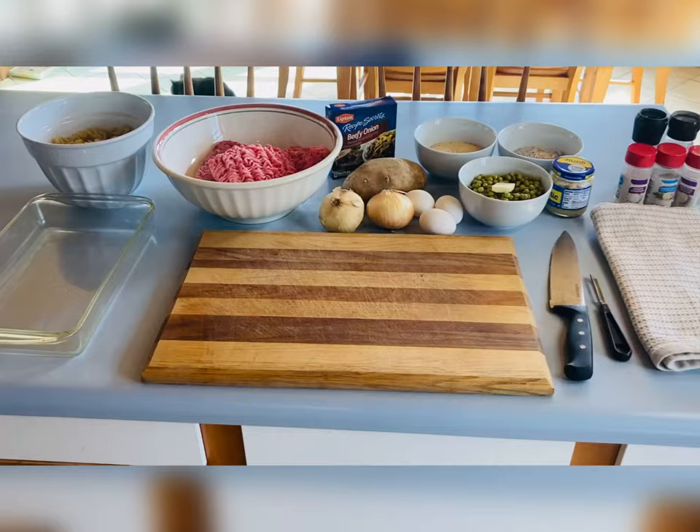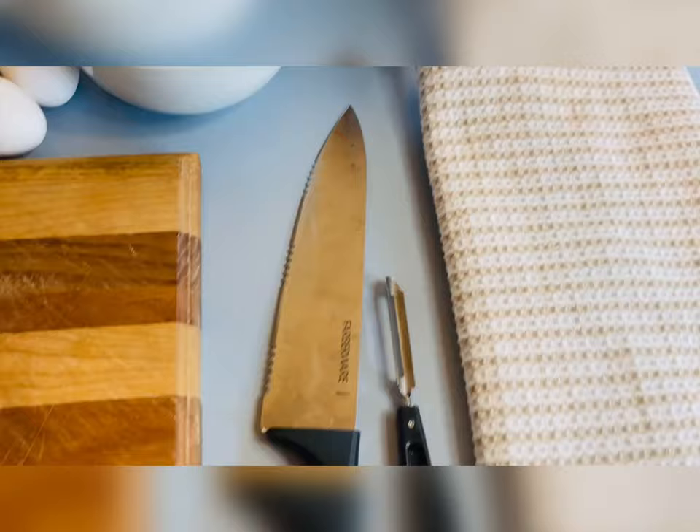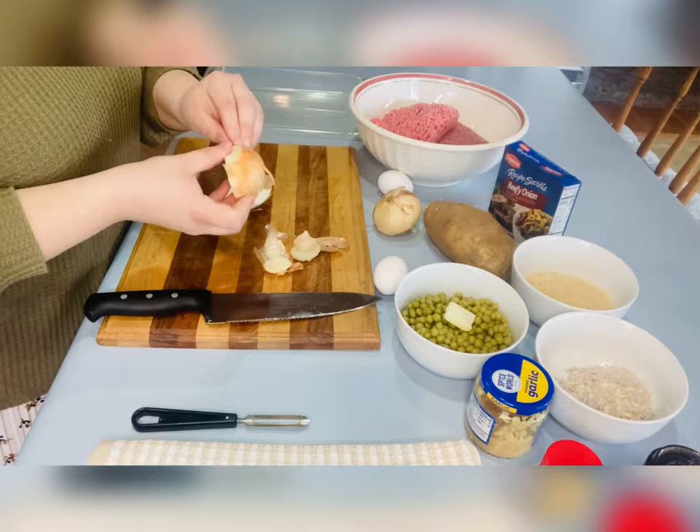Hey y'all, today I'll be making Salisbury steaks, mashed potatoes, and gravy noodles. If you like cooking videos, just keep on watching. Here I'm just showing you some of the ingredients I have — I will get a little bit more in depth with what I'm using as we get further into the video.